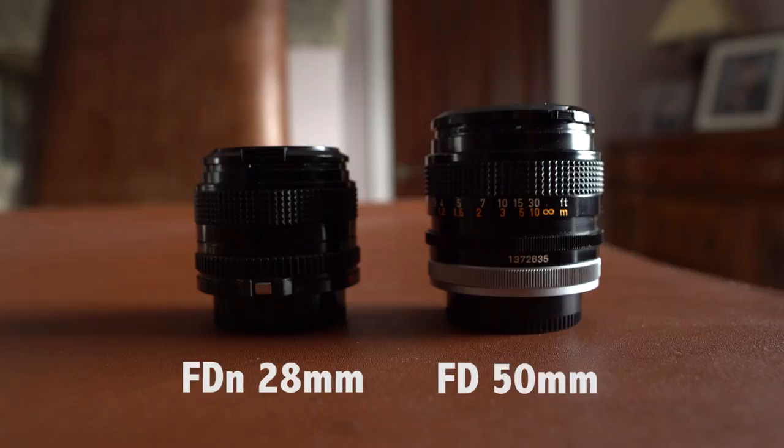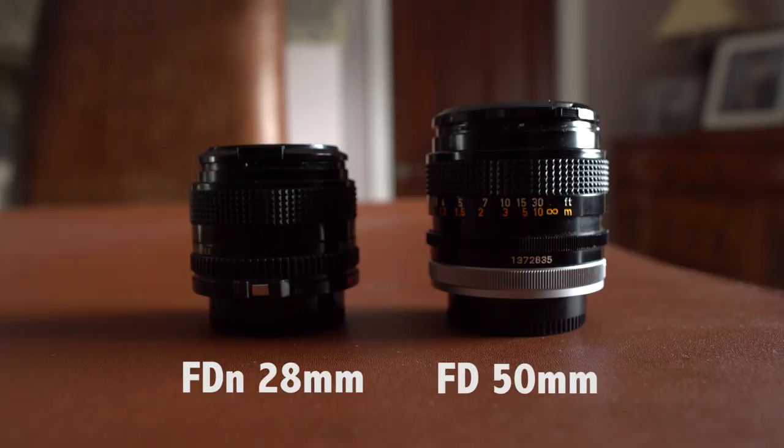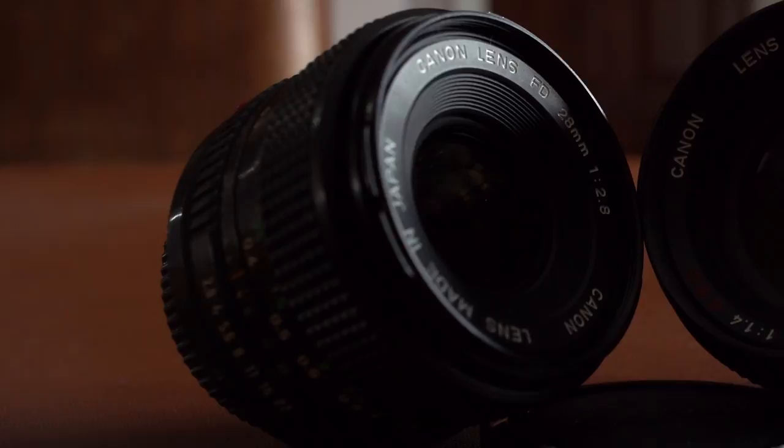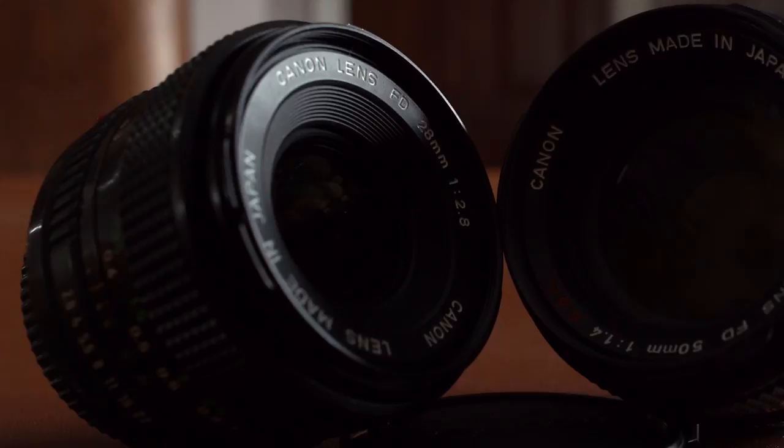The main difference between the two models is that the newer version is more compact in size and weighs less than the older model. In addition, all FD-N lenses use the SSC coating, whereas the older models came with either the SC coating or the SSC coating. The SSC, or Super Spectra coating, was designed to increase the contrast of the lens and also reduce the amount of flaring.